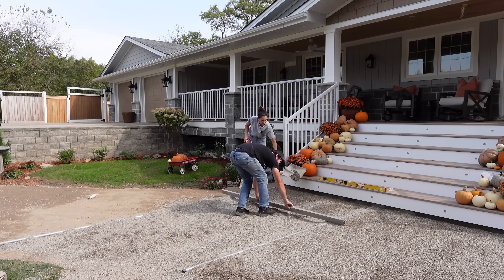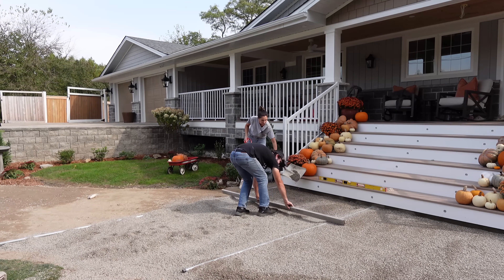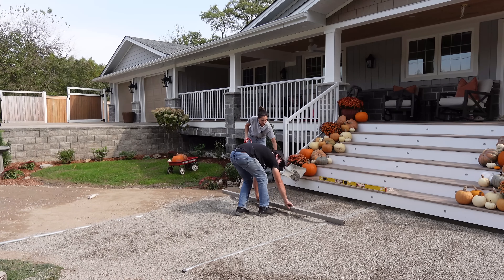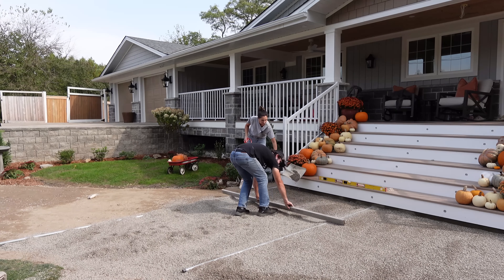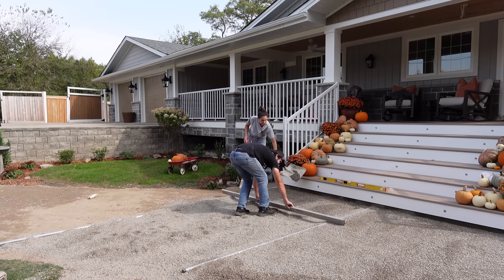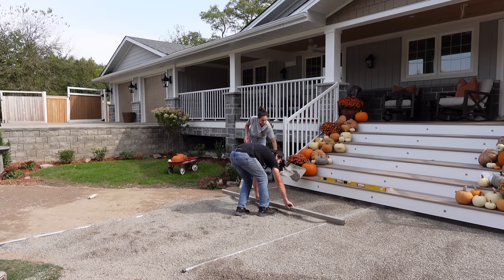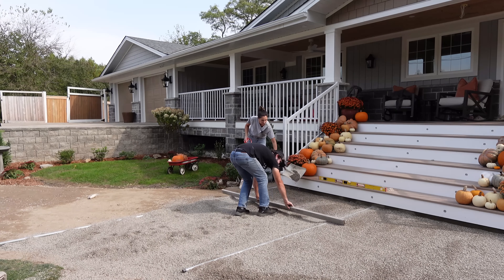One thing we decided to do was start square off the house with the pavers, since it's going to be a curved walkway anyway. That way when you walk out of the house it's all nice straight lines both ways, and when you come up to the house from the road you see the pavers going straight and parallel with the house. I think it's a nicer finish.